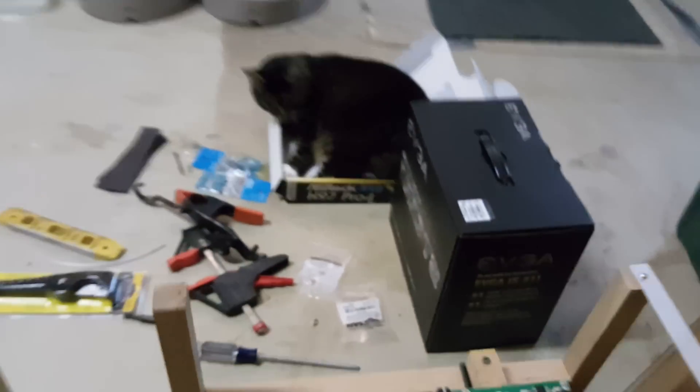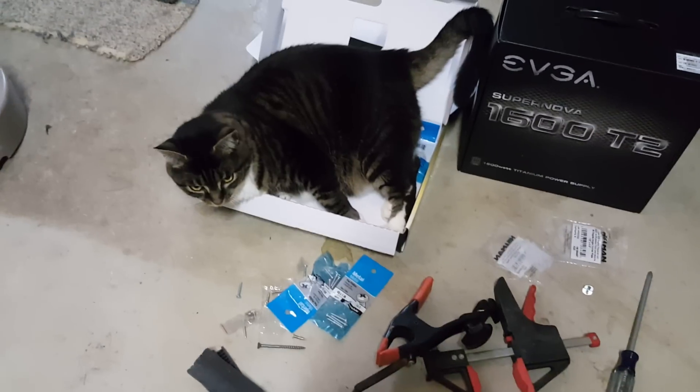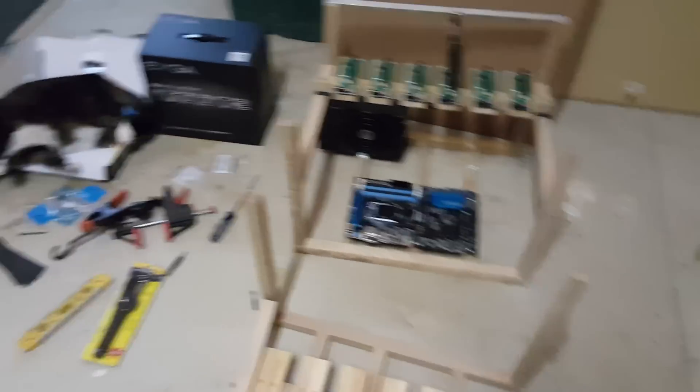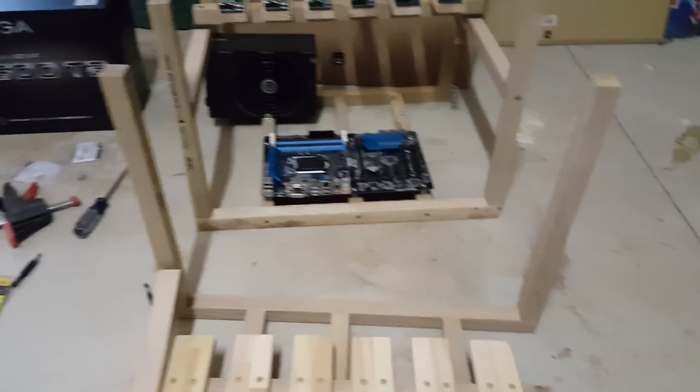Oh, you're just too cute. You got in the box, huh Jackie? This isn't supposed to be a cat video, but it's kind of cute, Jackie. Alright, I guess good thing the motherboard isn't in there anymore. Enough with the cat.